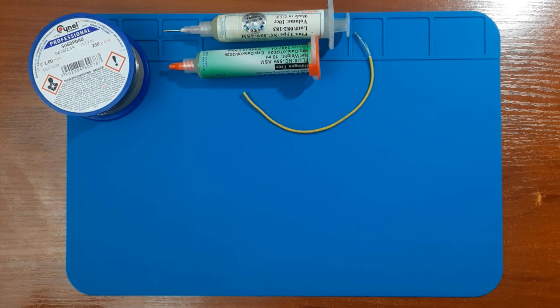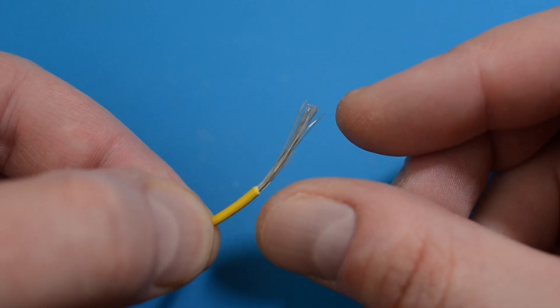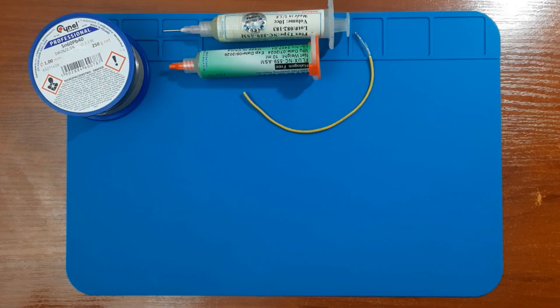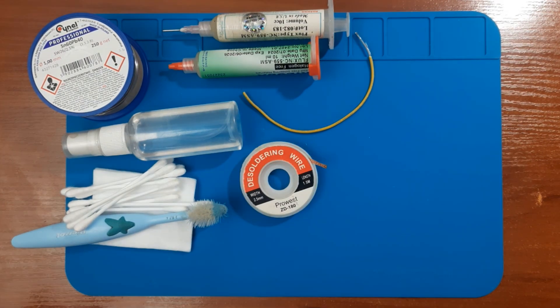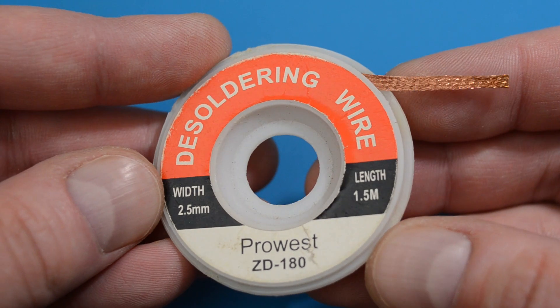A piece of flexible wire from which we'll pull out individual strands, or special enameled wire. To wash off flux and other contaminants — isopropyl alcohol, the purer the better. Cotton swabs, wipes, a brush and so on. And solder wick — copper braid for desoldering and cleaning off solder.